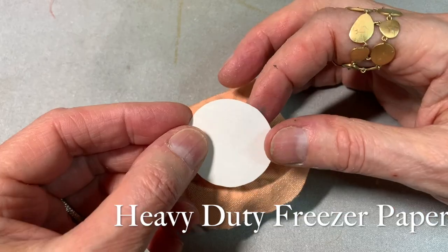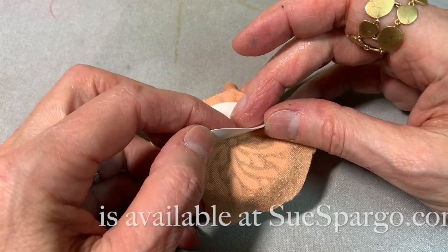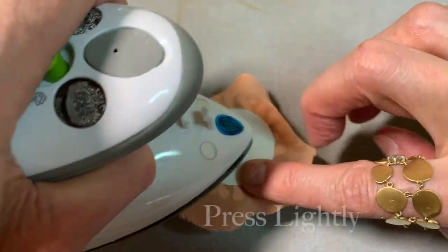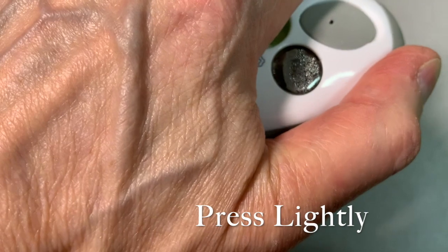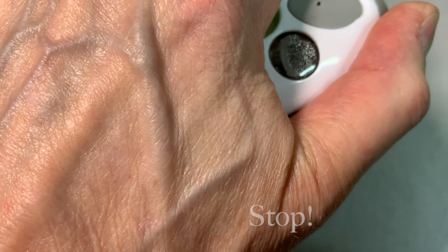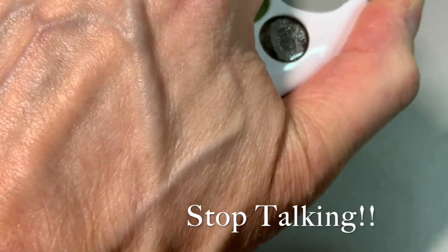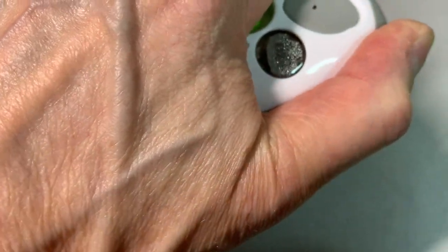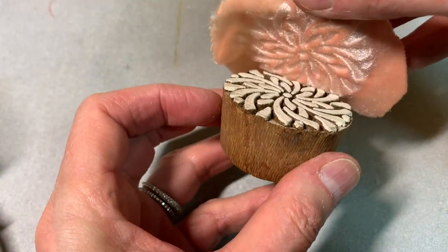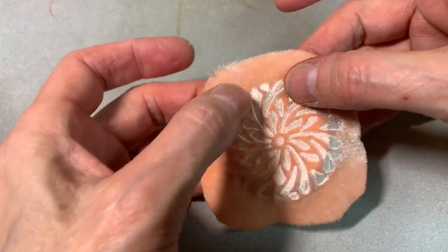I'm going to take my freezer paper — it's not just regular kitchen freezer paper, it's a thicker one — and make sure it's centered. Then I'm going to press the iron to it. I want this to adhere well enough that it's solidly on there, but not so well that I'll have trouble getting it off once I do my running stitch around the edge and draw up the edges. I'm going to pull my freezer paper piece off. There it is.